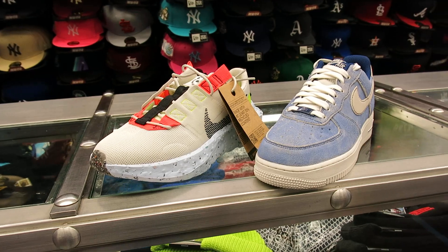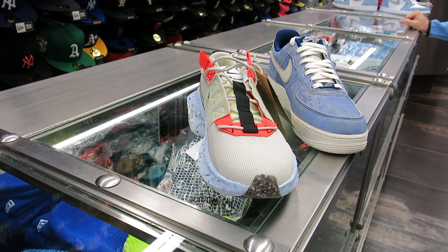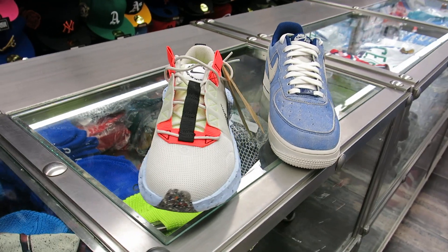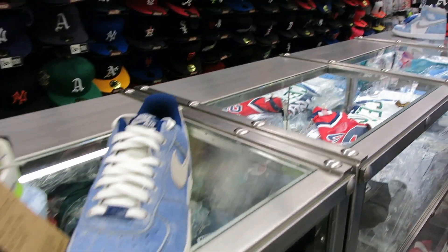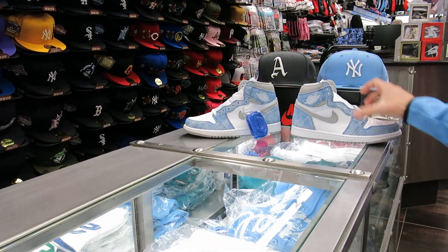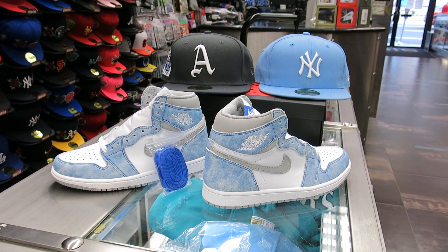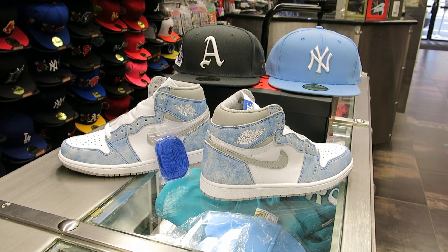The next one I'll probably review, which I think are really fire, are the Red Flint 13s — that'd be the next one I review. I think they look fire too. But yeah, these I just keep wanting to go back and look at. I love these ones, the Hyper Royals. Take your last look. Street Gear out.